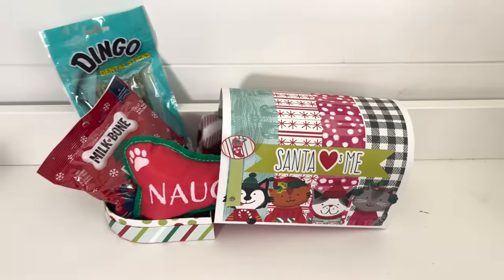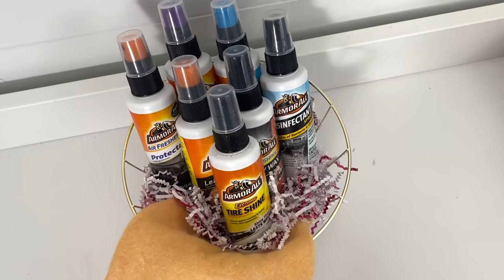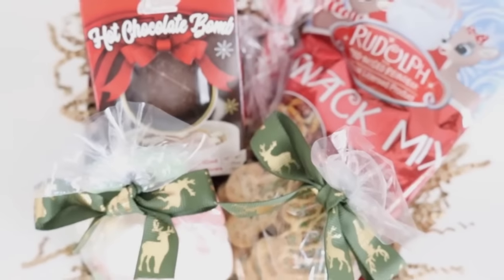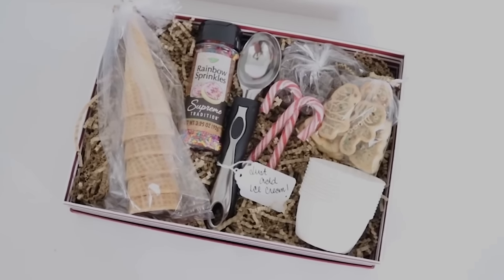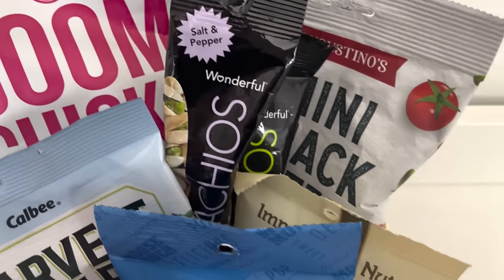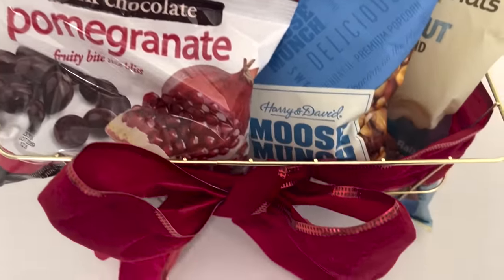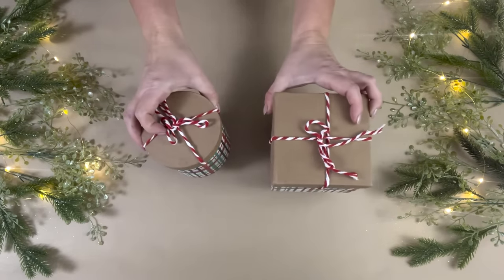Hey everyone, welcome back! Today I have some last-minute Dollar Tree DIY gift basket ideas for anybody and everybody, from neighbors to friends to family. If you're new here and you like home decor and DIYs on a budget, stick around by hitting that subscribe button. Let's get into it!